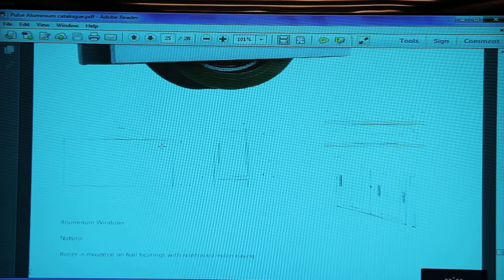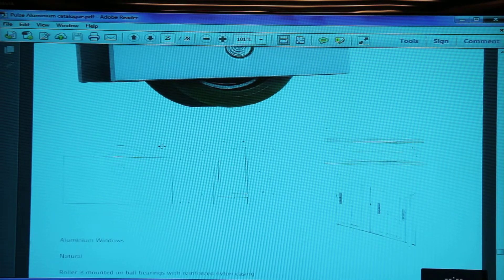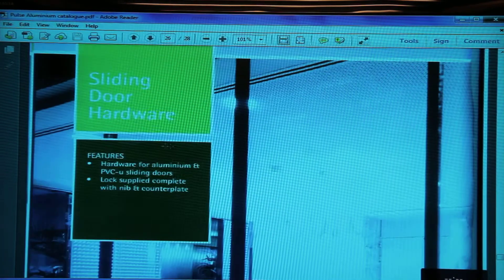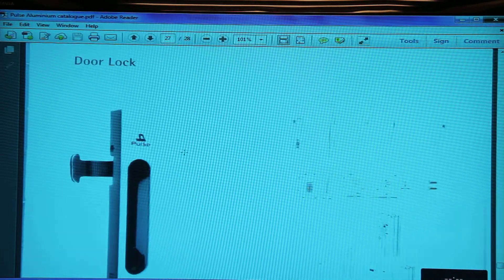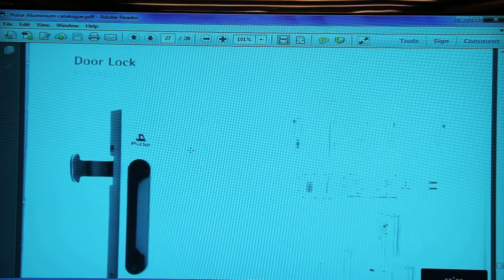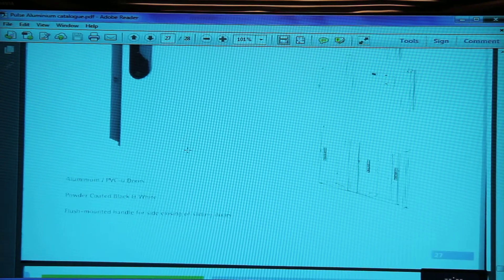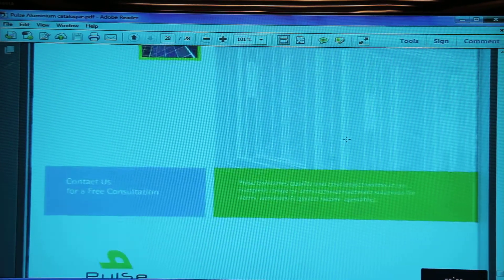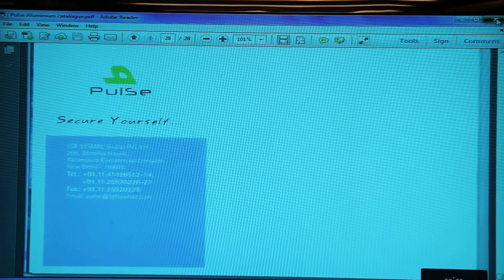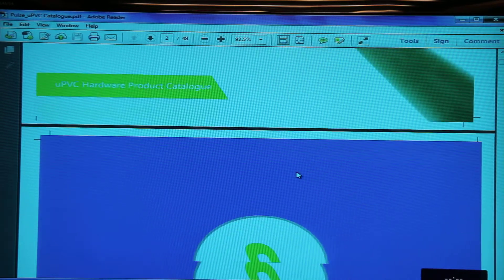Here we have a roller PL403RL. A roller is mounted on ball bearings with a nylon casing and is meant for aluminium windows. For sliding door hardware from Pulse, we have PL502AM — that's a sliding lock.